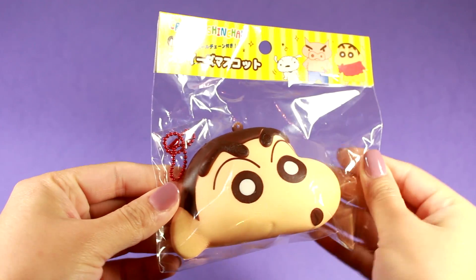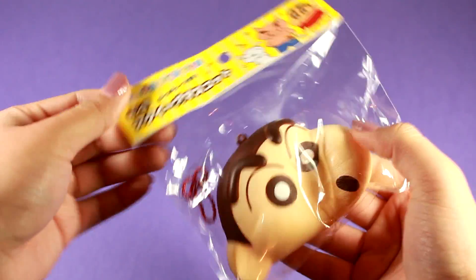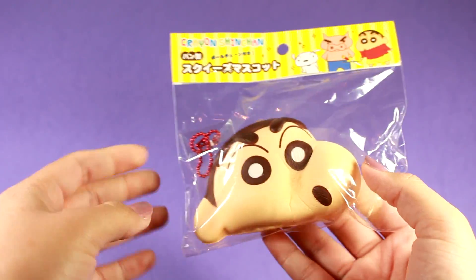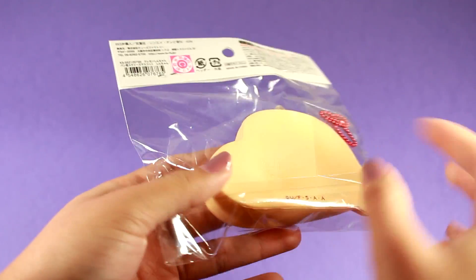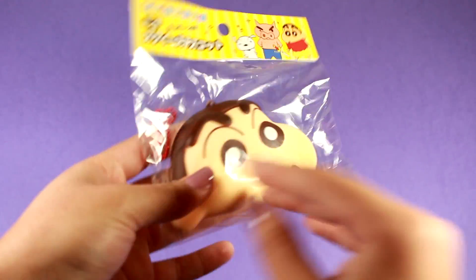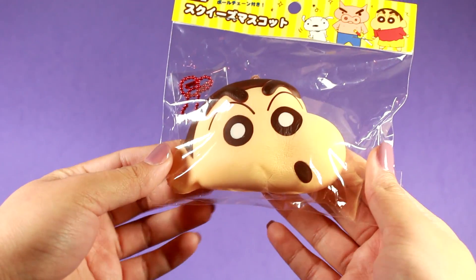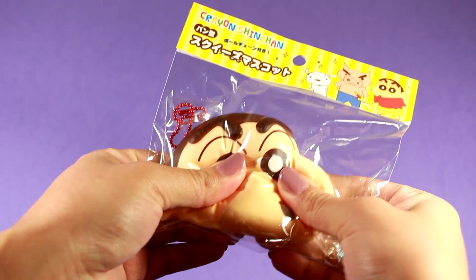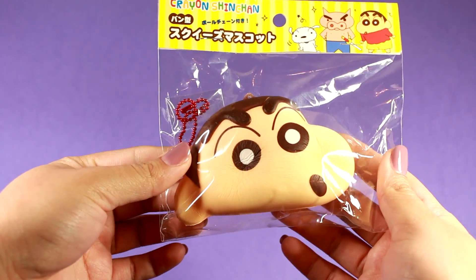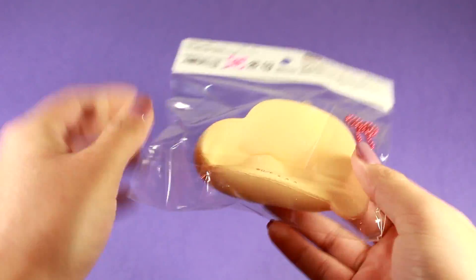Let's start with something small. The first squishy I got is this Crayon Shin-chan squishy. I know this as just Shin-chan because this cartoon used to air on Adult Swim. It's an anime produced in Japan — just one of the more stylized ones that kind of looks like a kid show. I thought it was really funny so I thought I'd get a little Shin-chan.